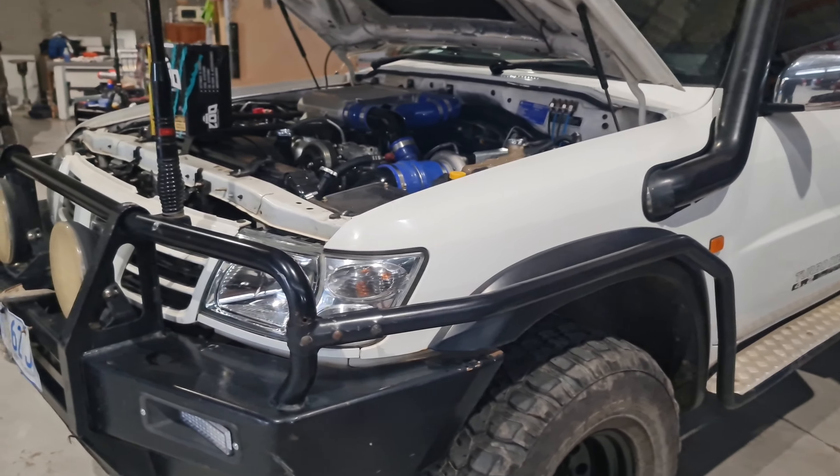Why do you need one of these? It reduces the heat around inside your engine bay, keeps it away from the intake, keeps your lines cooler, and retains the heat inside the turbo where it needs to be. So it goes out the exhaust instead of expanding through the rest of your engine bay and losing power.